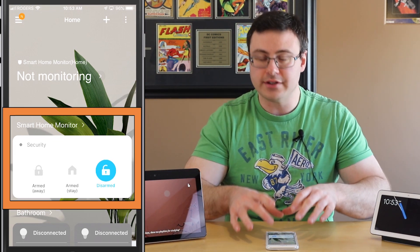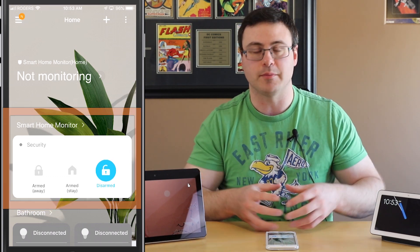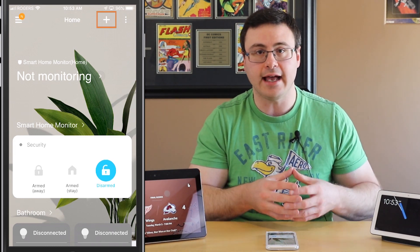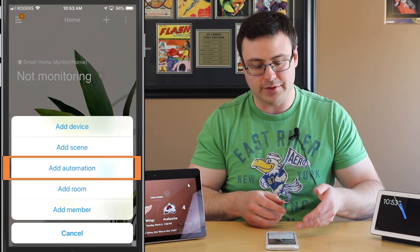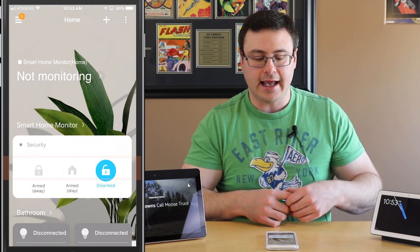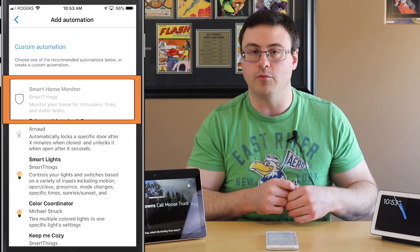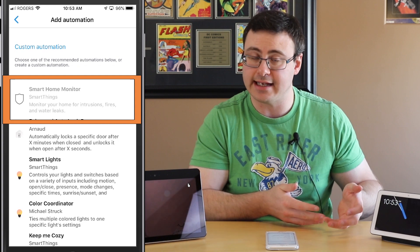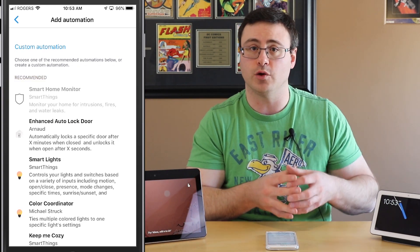Now the first thing you're going to need — and you can see my Smart Home Monitor here in the application already set up — is to hit the plus at the top, then add automation, and you'll get the opportunity to start the Smart Home Monitor. Mine is grayed out because I've already set it up, but once you hit that you're going to get the screen I'm going to show you next.